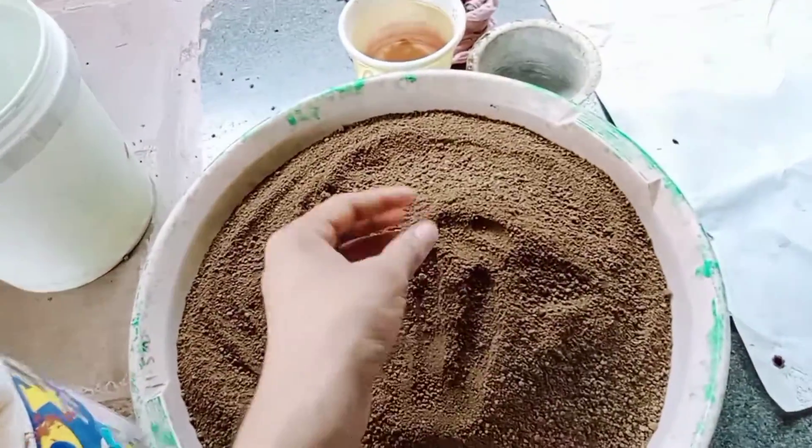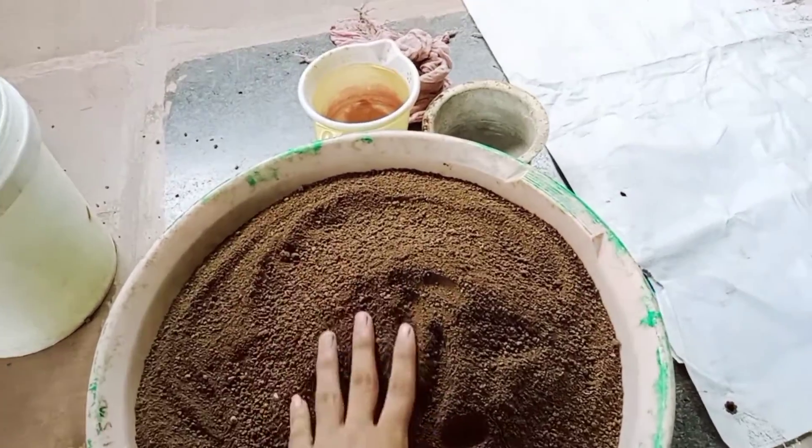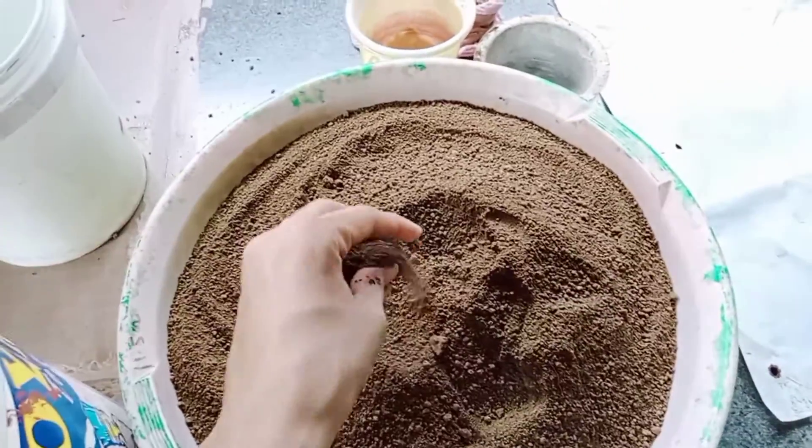Soak it for 2 to 3 hours. The clay will settle at the bottom and the water will come to the top. Then pour out the excess water from the top, leaving the clay behind.